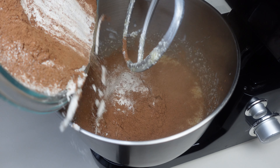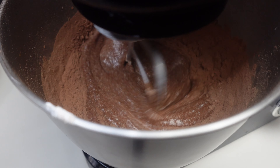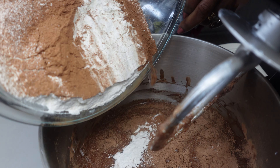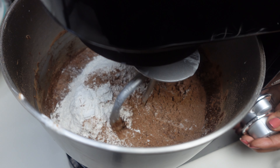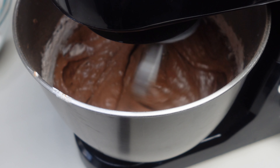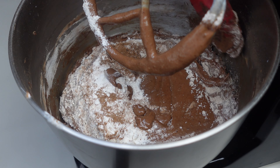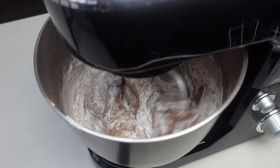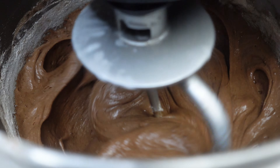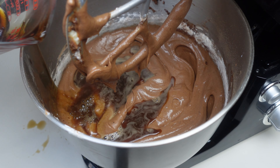Okay, so we're going to add our dry ingredients in a little bit at a time. I'm going to scrape down the sides a little bit, add more dry ingredients. Looks delicious already — I love tasting the batter! I'm going to add the rest of the batter, and then I'm going to add in three-fourths cup of very hot coffee.